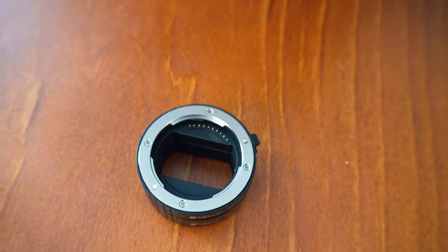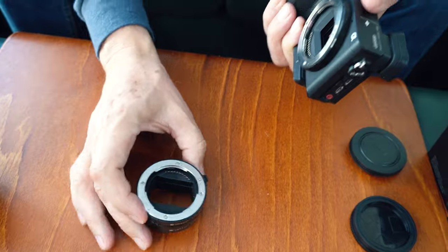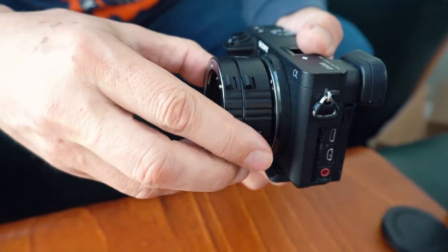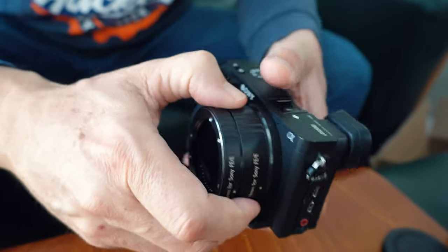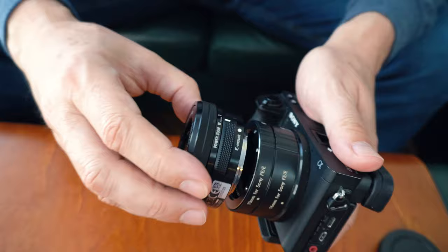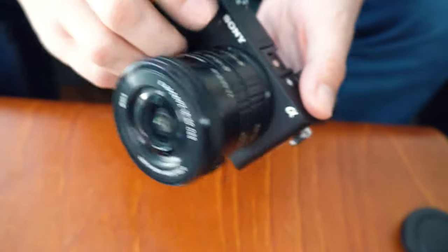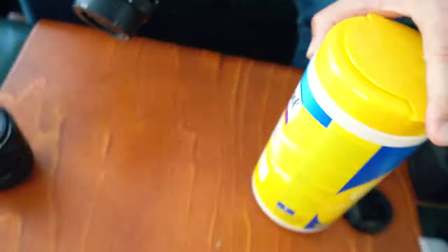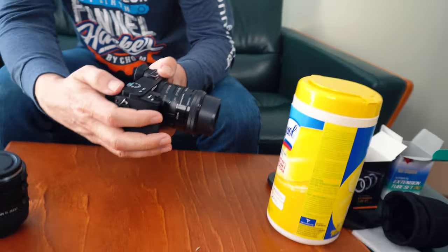So now if we take the lens off this mirrorless and then pop this on — the other way around, there's the dot. You'll notice that there are two separate barrel extensions here. Let's put the lens on now, so now the lens is on.